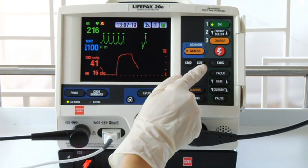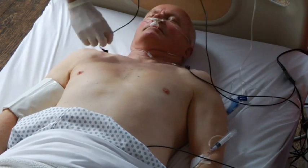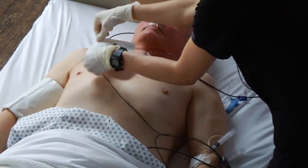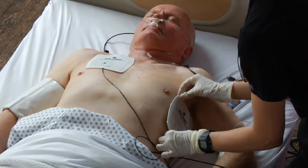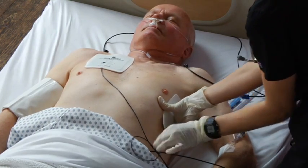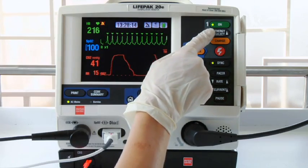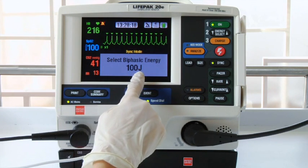The sync LED flashes with each detection. Prep the patient's skin and place the therapy electrodes using either anterior lateral or anterior posterior position according to your hospital protocol. Then press energy select and select the energy according to your medical protocol. We'll select 100 joules.